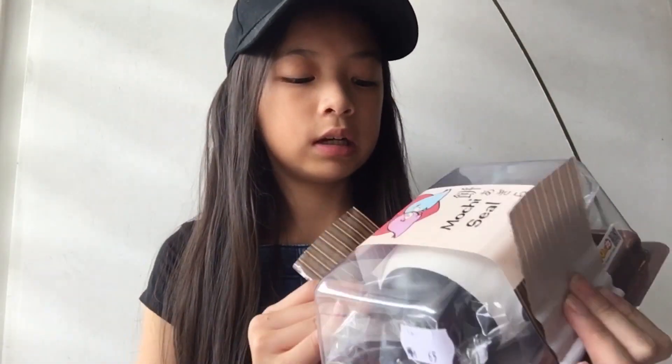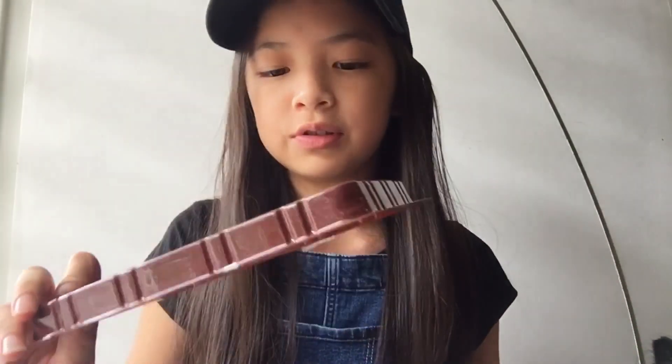So I'm just gonna put these stickers aside and first I'm just gonna show you guys the Panda one. I'm just gonna try to open it. Okay, so first, the packaging — it's not really something very special. This just looks like what you mostly would have on a cake slice. And this is really cute — this is the Panda sign and just two seals hugging each other.